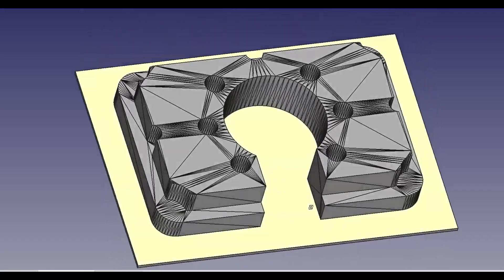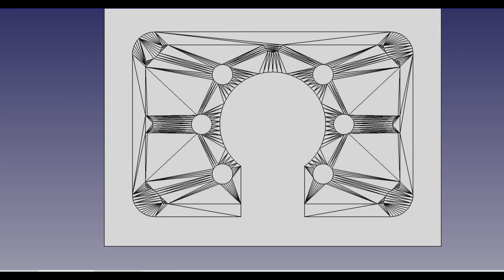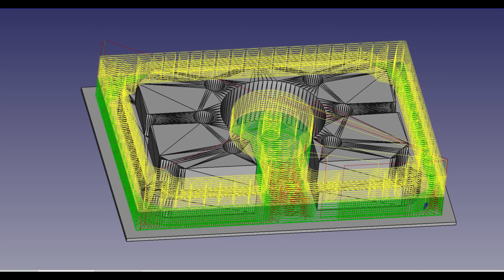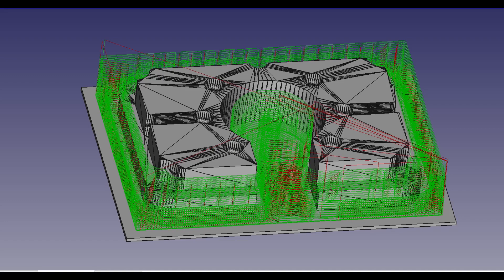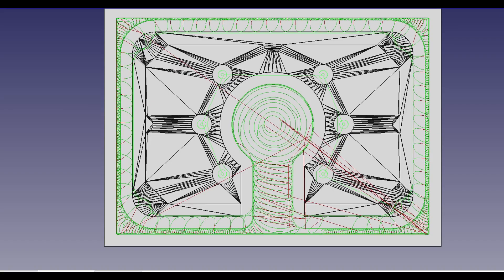Now for the fun part. This is the adaptive G-code path I used FreeCAD to generate. For milling metal on a router, especially if you do not have a coolant or air blast set up, I have found adaptive paths make life so much easier. Time to throw the aluminum stock on the table and get cutting.